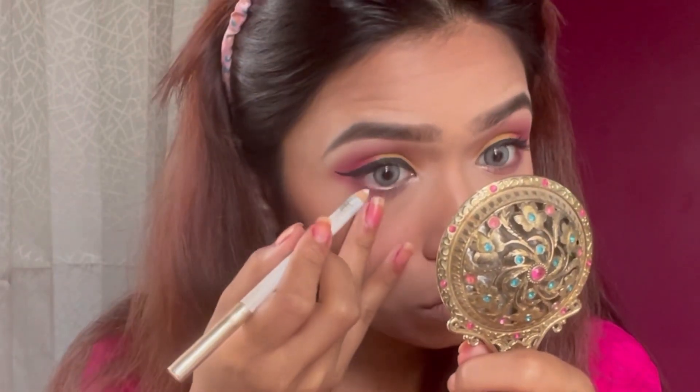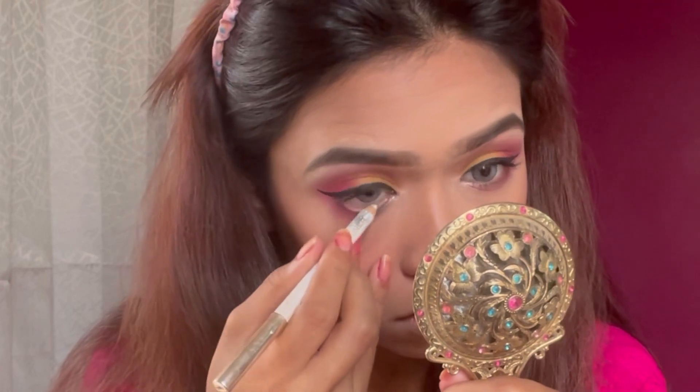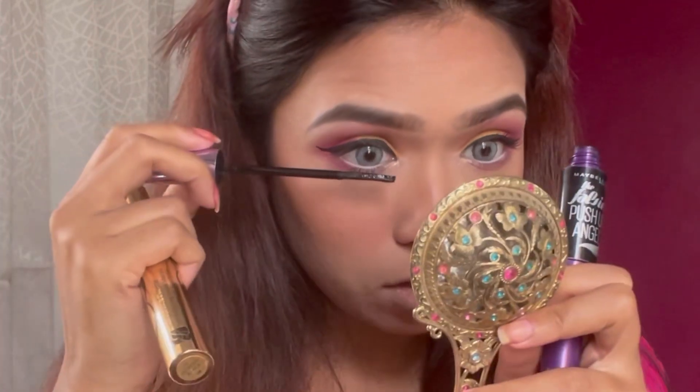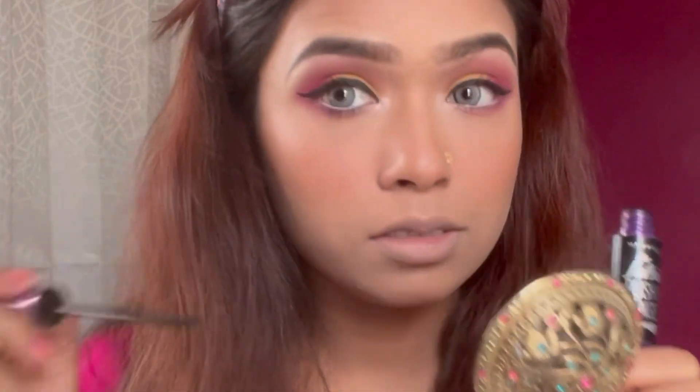For the lower eyes, I will apply mascara and also use a white pencil. This is Maybelline — it's one of the best for the lower eye and is very easily applied. You can already see the difference it makes.